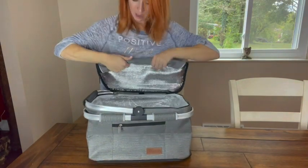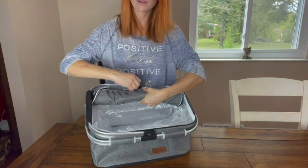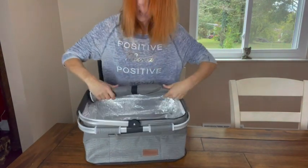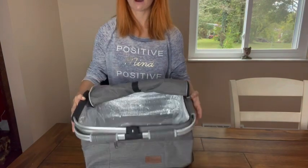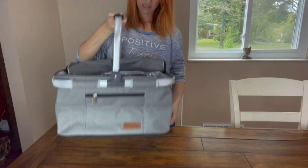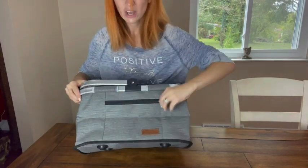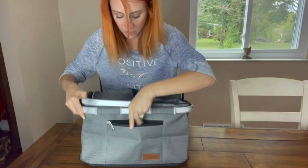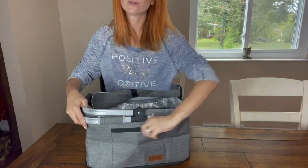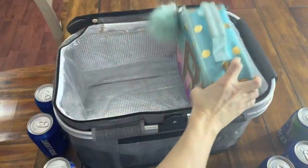You're going to be able to roll this up. So let's say you get to a picnic and you're ready — you're going to be able to take this and have it completely rolled back so you have easy access into your picnic basket. It also has a pocket right here for other items, whether you have napkins, utensils, a phone, or anything else — you're going to be able to put that right there.